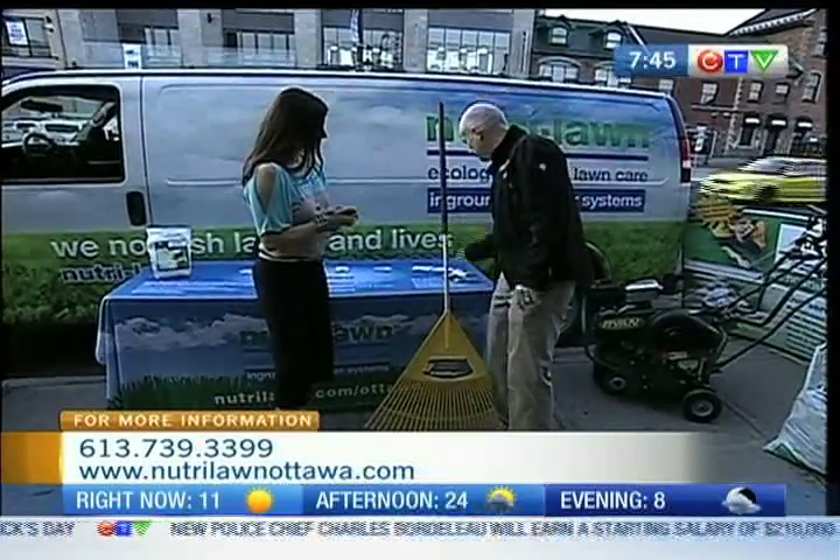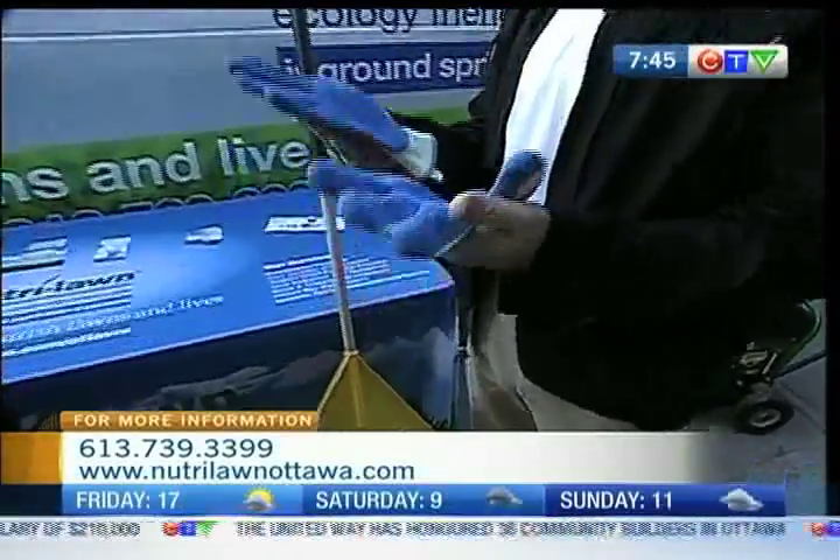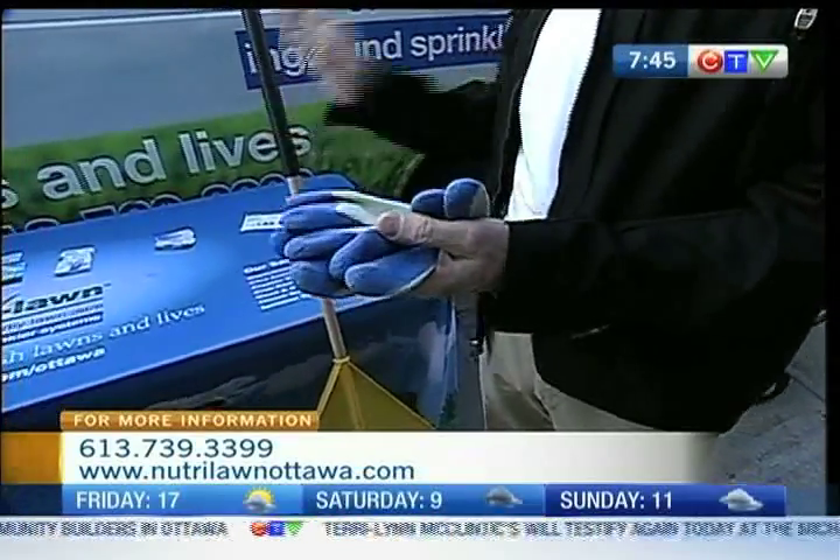What we can do, however, is before we start raking anytime, we want to get out and get a good pair of gloves because we don't want calluses on our hands — because they hurt. Get something that's going to work well for you so when you are raking, you're comfortable.